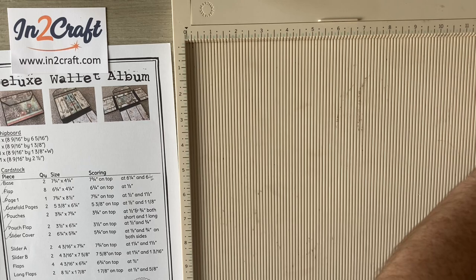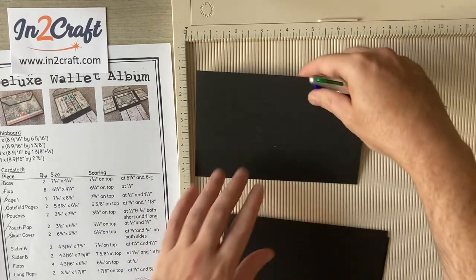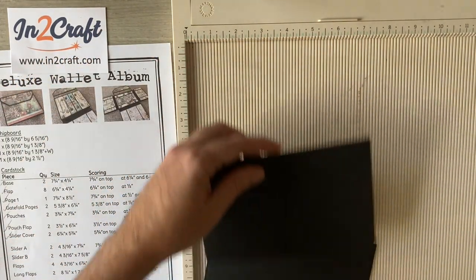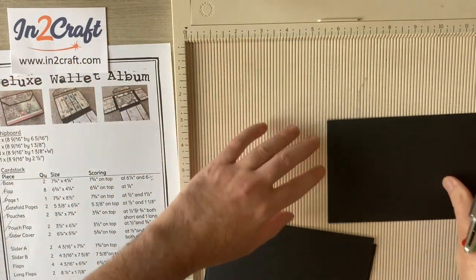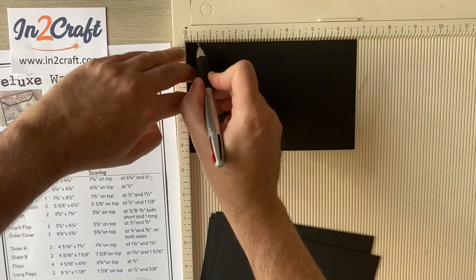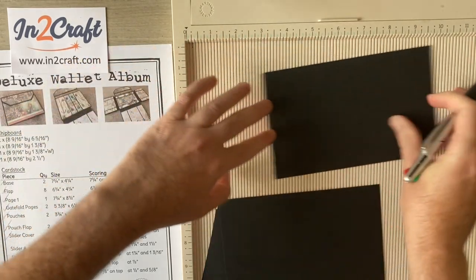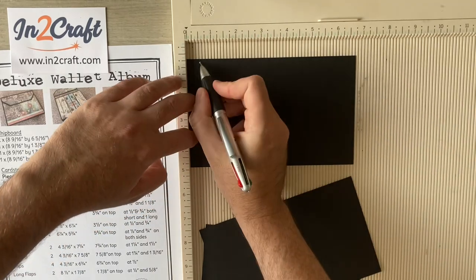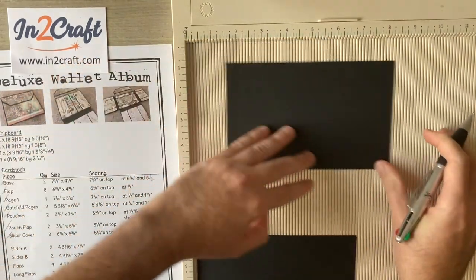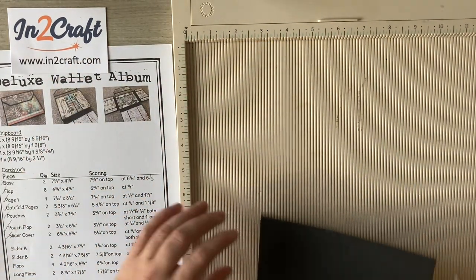I'm going to put them off to the right hand side, flipping them over upside down so when I come to do it, all the words will be facing up. Now I've got those eight flaps: six and three quarters on top, score at half. Flip it upside down and repeat — I'm trying to do it quickly because it's just the same measurement for every piece and we've got eight of them to get through.